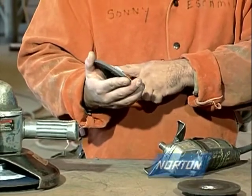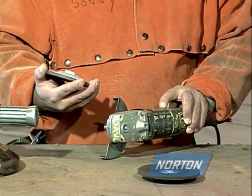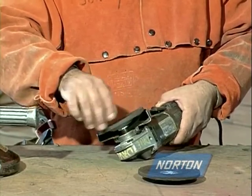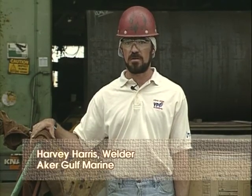Always use the grinder as it is intended to be used — a seven-inch wheel on a machine designed for seven-inch wheels, and a four-and-a-half-inch wheel on a machine designed for four-and-a-half-inch wheels. A proper guard is really important on a grinder. One time I saw a grinder blade come apart, and all the fragments flying would have hit the operator in the face or body, but the guard protected him. So it's really important to have a proper guard on your grinder at all times.